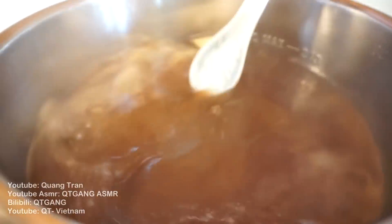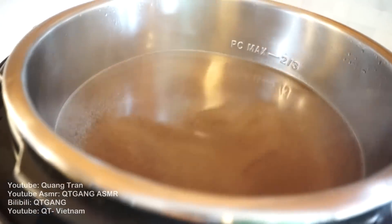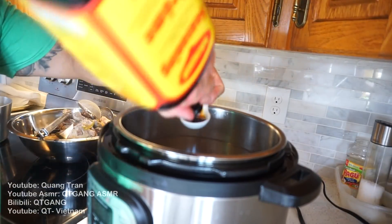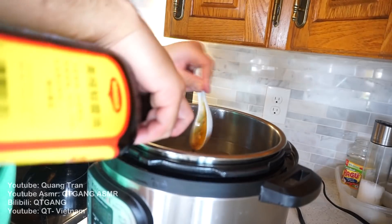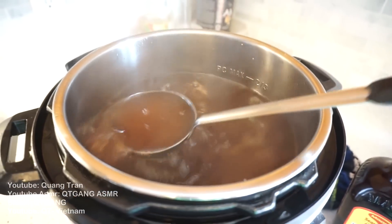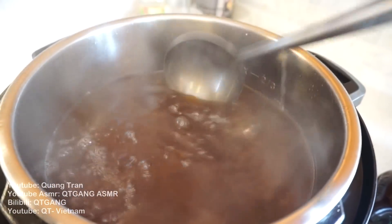Got your broth nice and strained. Let's taste this beautiful magic. That is awesome — but I do feel like it needs a little more soy. I had 8 tablespoons in the beginning, so going to 9, 10, 11. If you feel like it needs a little more soy or a little more seasoning, taste and adjust for your liking.